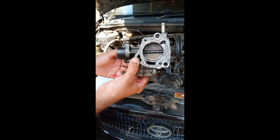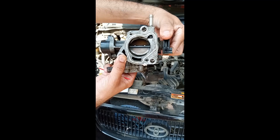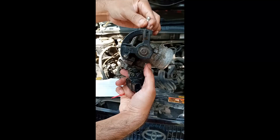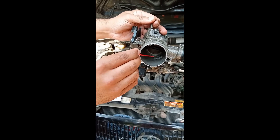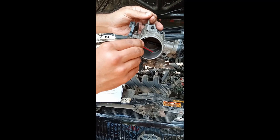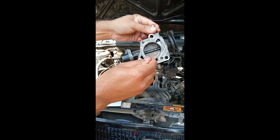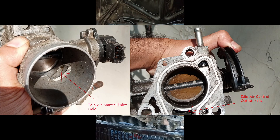In idle position, as you can see, this butterfly is closed and it opens when you press the pedal from inside. When it is closed, no air can flow through the main opening. Only a very limited and controlled amount of air is allowed to pass through this small hole to the other side.